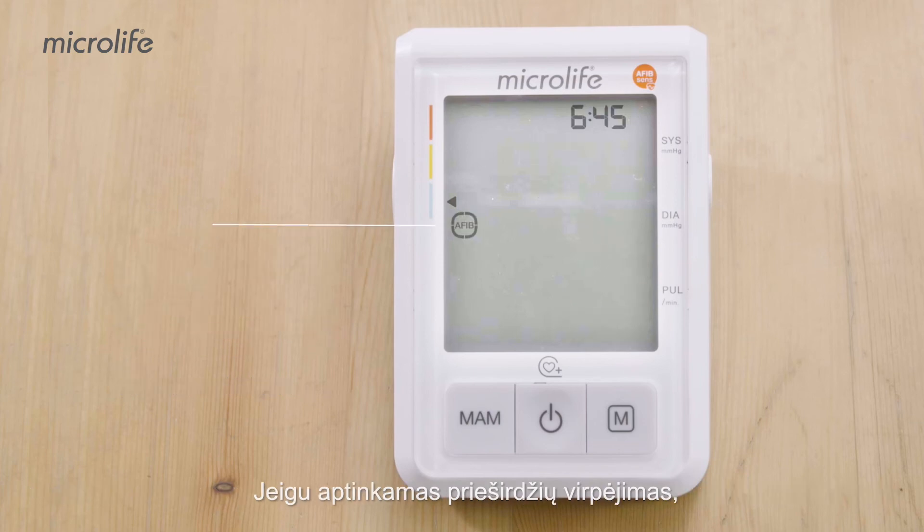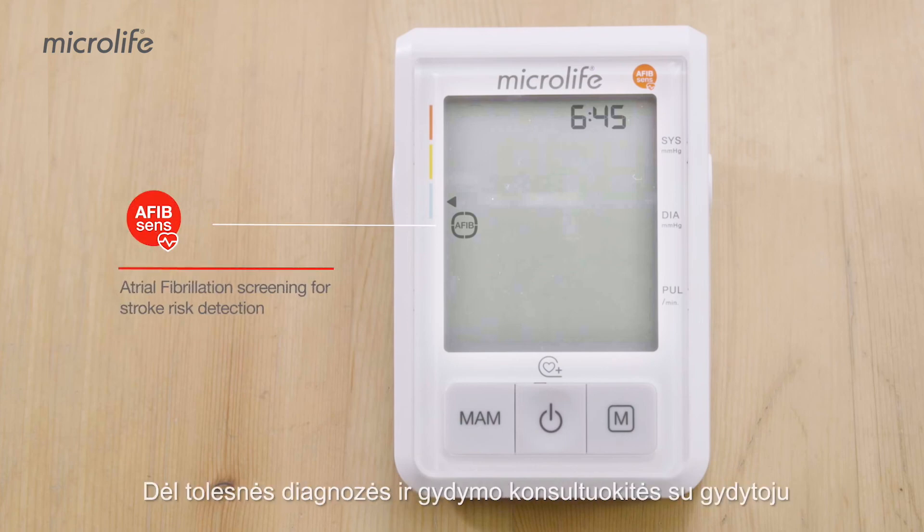If atrial fibrillation is detected, an AFib symbol will be displayed. Please consult with your doctor for further diagnosis and treatment.